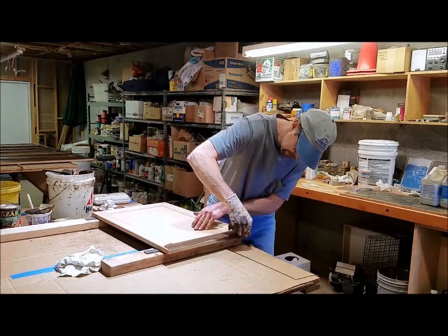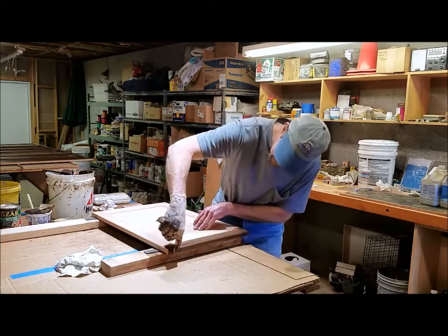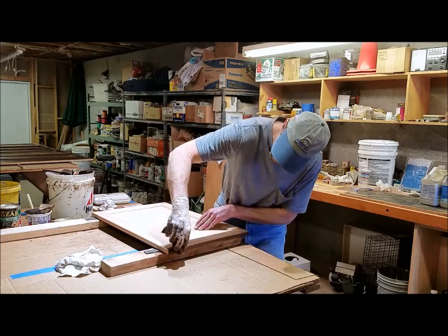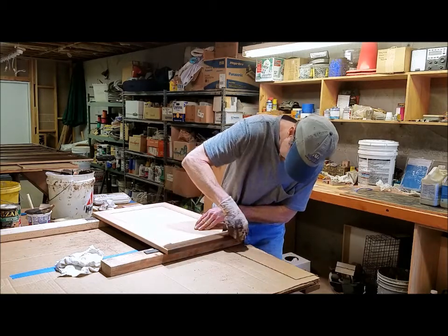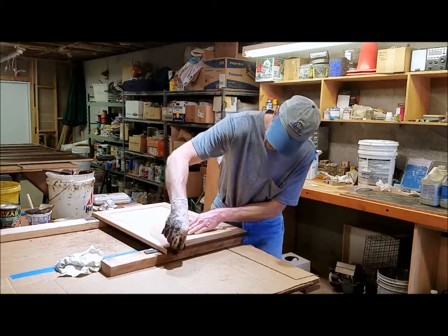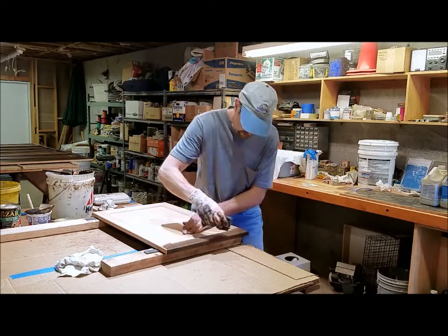I lap that over and get that outside edge. This has the end grain here because the board has the grain going this way, so it sucks up a little more. Last time I put a little more stain — you can see where it kind of sucks it up and looks a little dry, so I put a little more stain on those two edges.